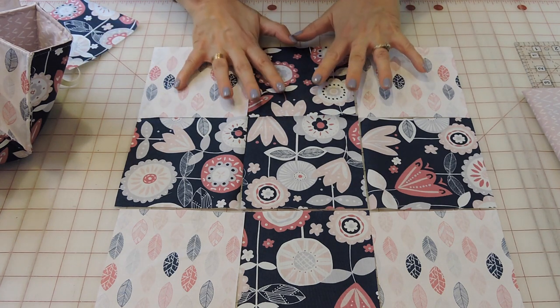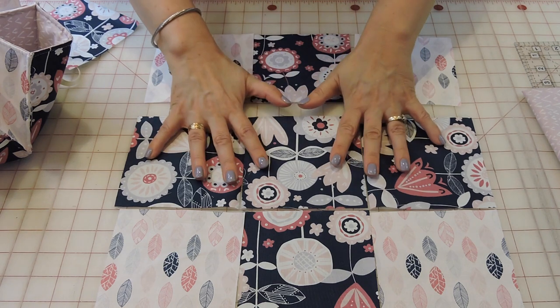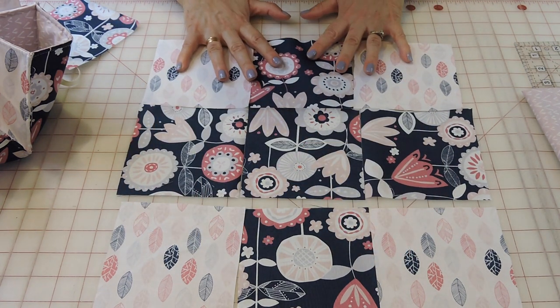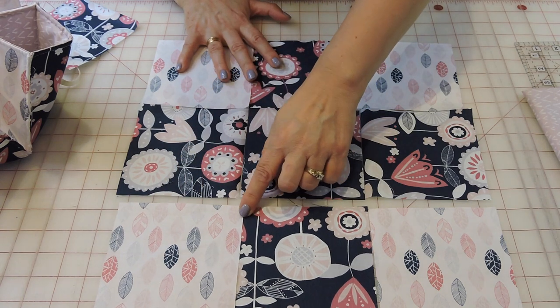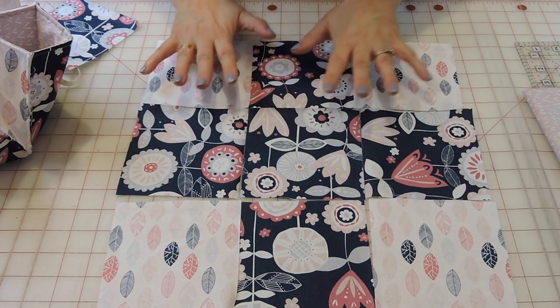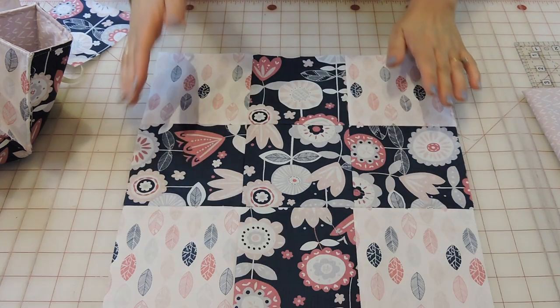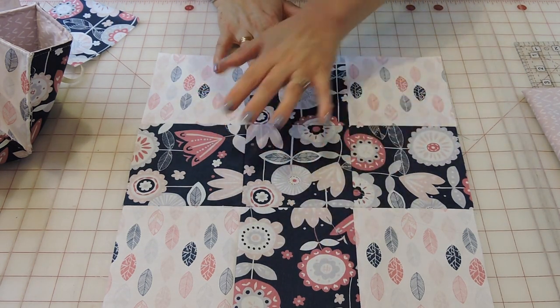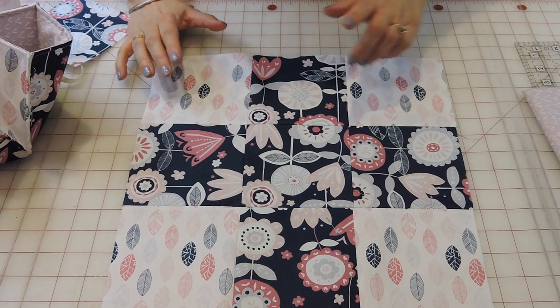We're going to sew this into rows — this row, that one, and then that one — and then join them all together matching your seams. I'll go ahead and sew these and be right back. I used a quarter-inch seam allowance and pressed all my seams open.